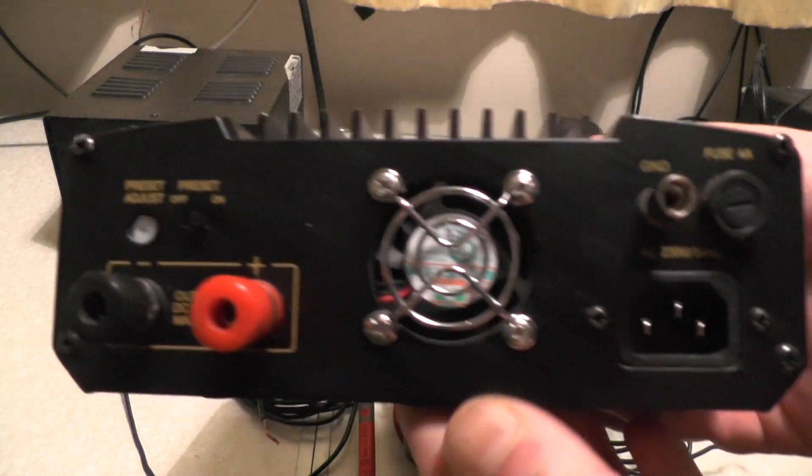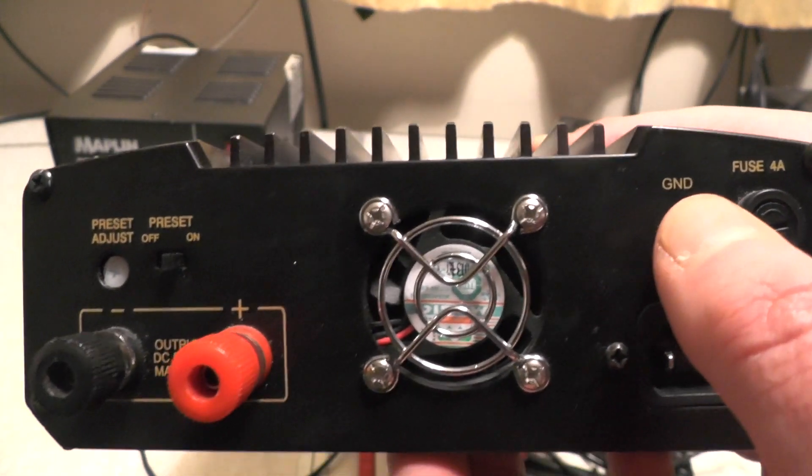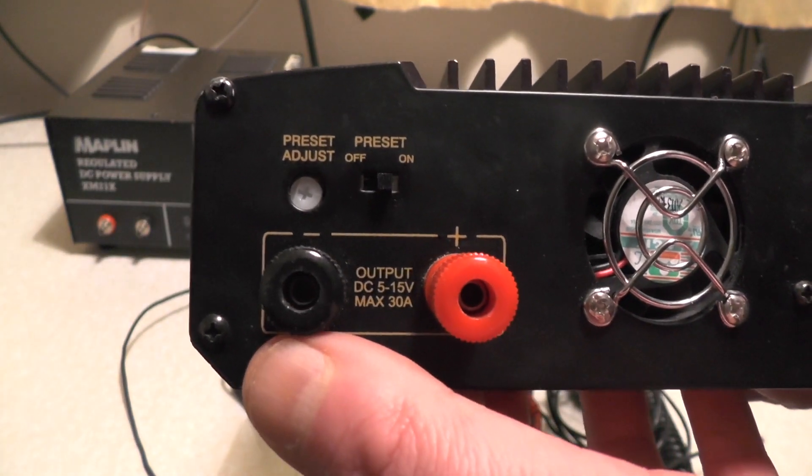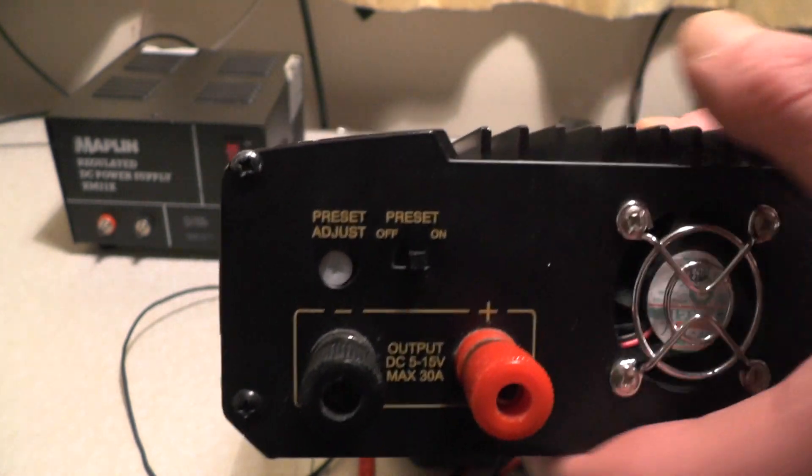At the back of the supply we've got your mains input, your fuse, your ground - which is what we're going to use - your output, so that's 5 to 15 volts, 30 amp maximum, your preset adjustment, and the preset on-off.